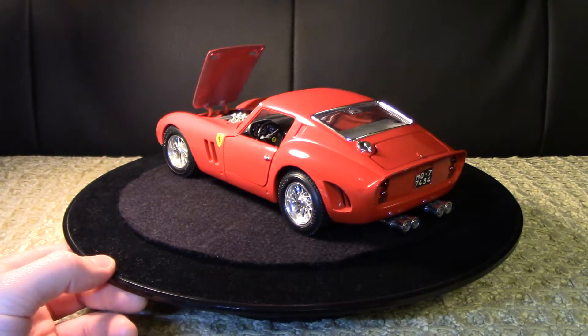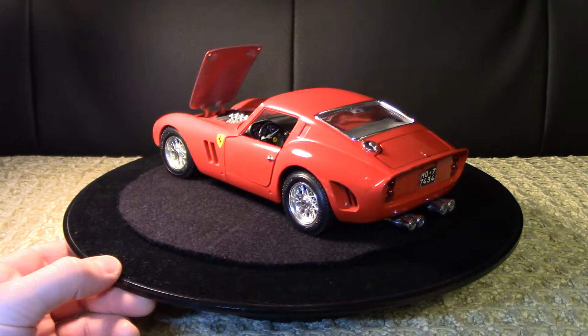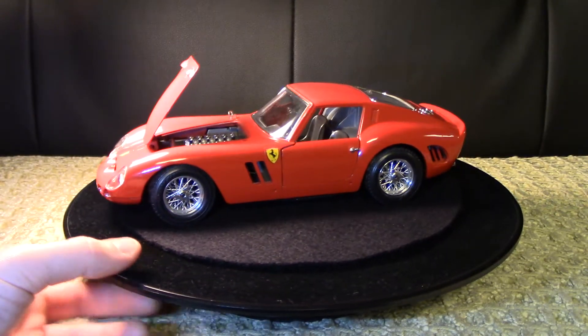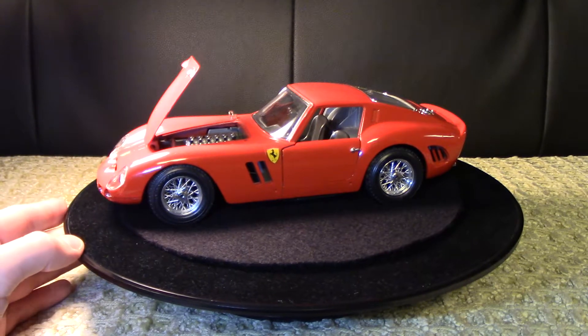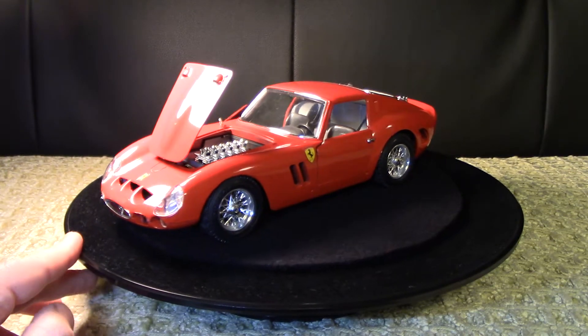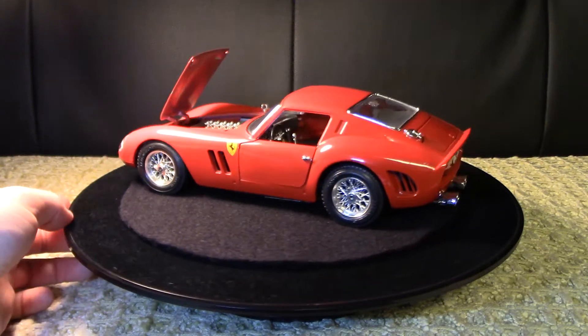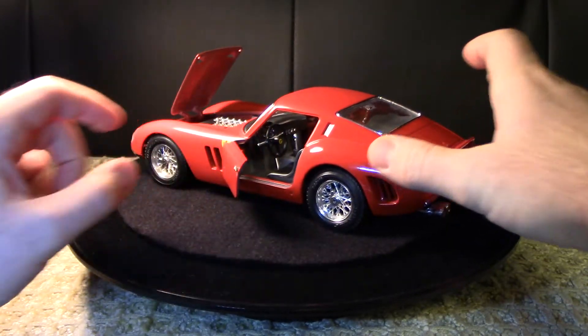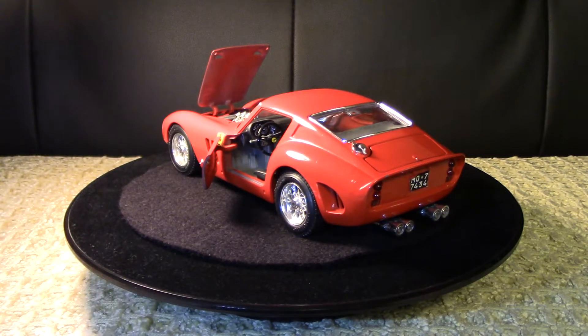You can see the Ferrari three-spoke steering wheel with the prancing horse, but I just absolutely love these tires and rims - they're so special. The doors are a little stiffer than my other models, but I'll open up the driver's door to give a bit more access inside. You can see those gigantic circular gauges in there.